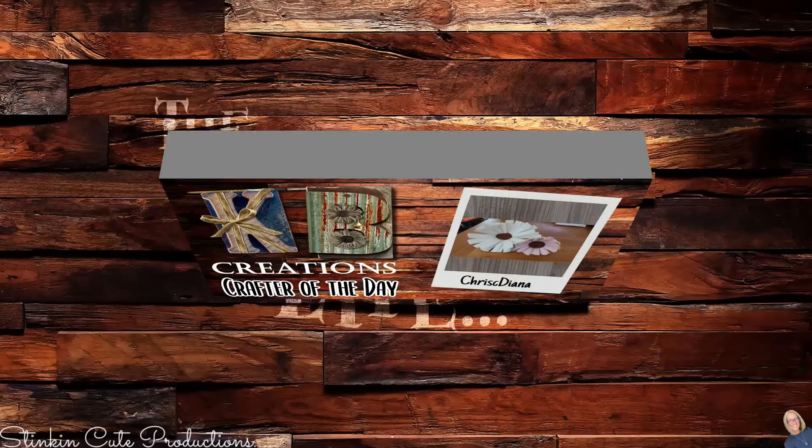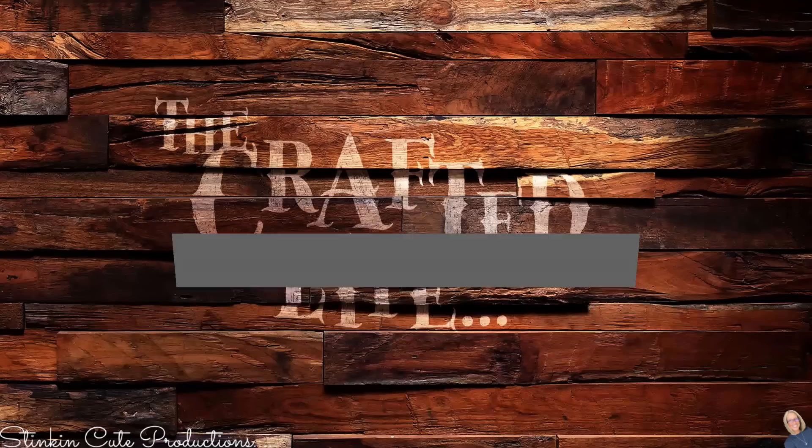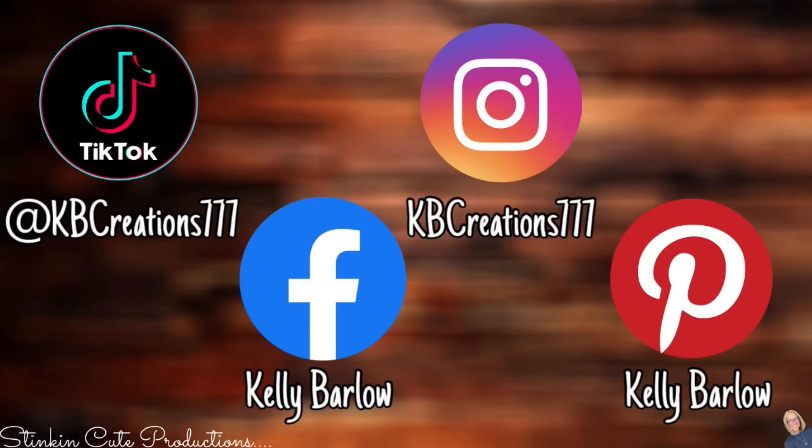Today's KB Creations crafter of the day is Chris C Diana, who is sharing her recreation of my DIY fake leather flowers using the leather rolls from Dollar Tree. Look at how stinking cute those flowers turned out! Chris C Diana, thank you so much for sharing your recreation with us. If you're interested in being featured as a crafter of the day, submit a picture of one of your recreations to Facebook or Instagram — DM it to me — then look out for the end of each video to see if it's your DIY being featured.